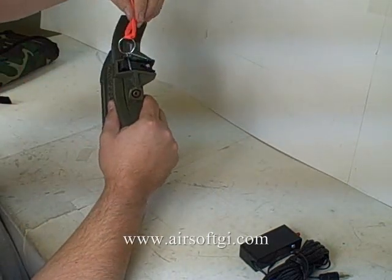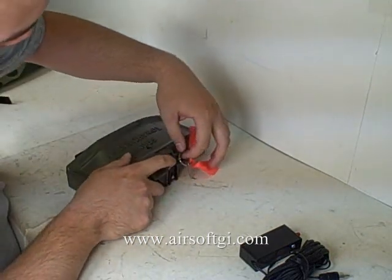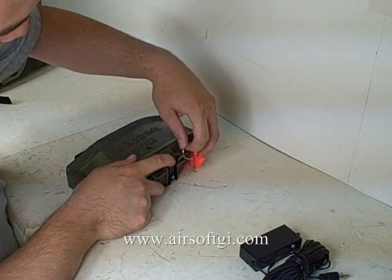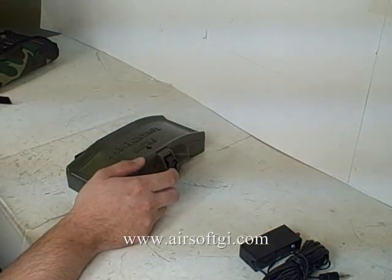Now, this orange thing right here is connected to the safety pin. And when you're ready to set this thing, you've got to pull the safety pin out real easy, because you don't want an accidental discharge.